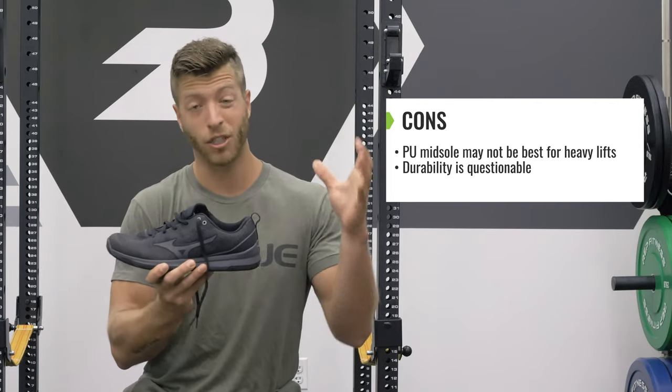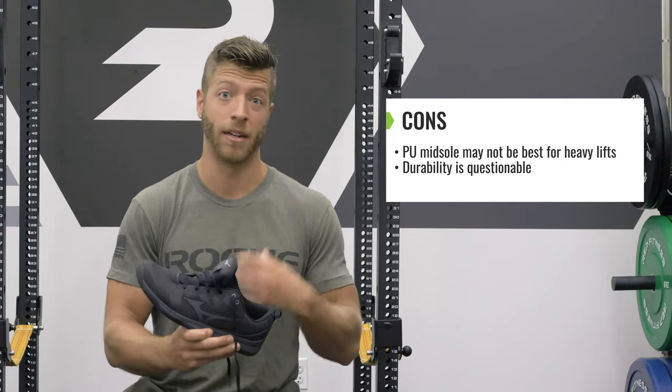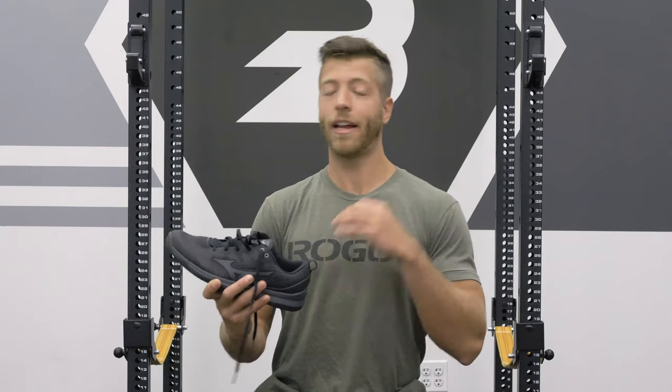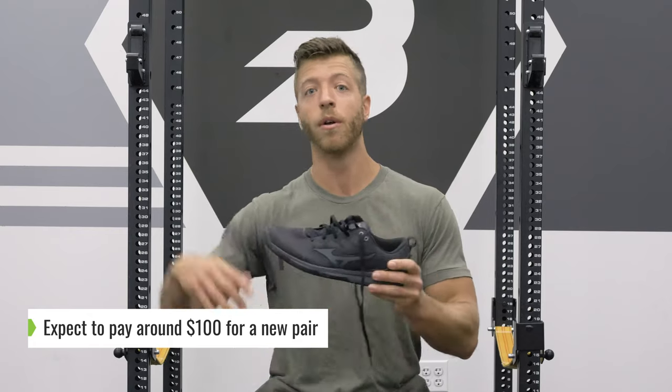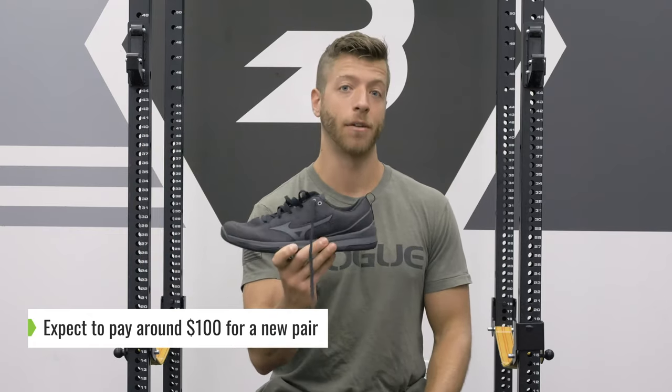Cost efficiency of this model is great, but that's going to come at the cost of some durability. The price of the Mizuno TCO2 comes out to $100, which is a little more cost-efficient than some bigger brand new cross-trainers. So if you're looking for a cost-efficient shoe, the TCO2 is a decently good bet.